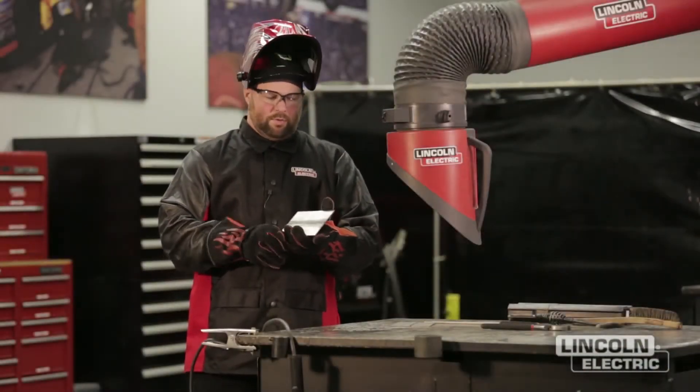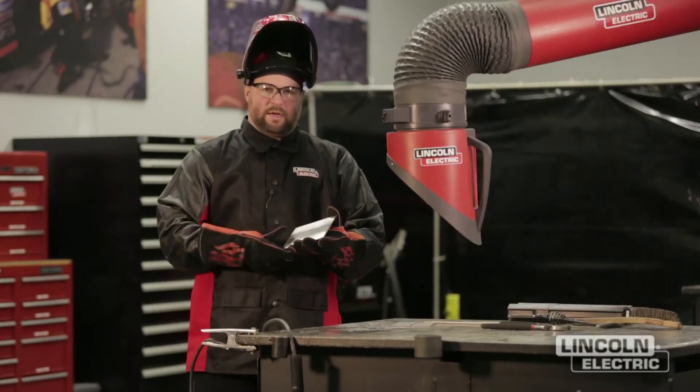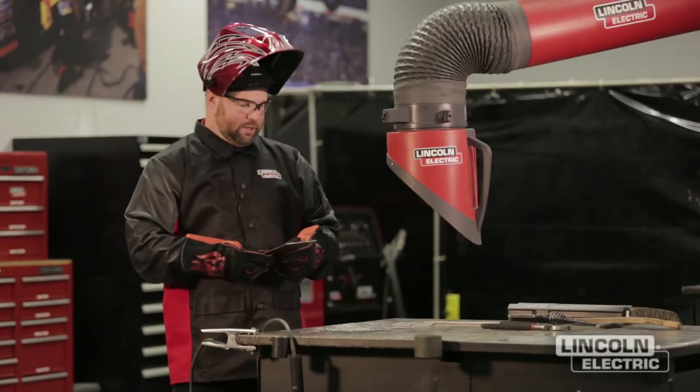We've finished up our butt joint — we welded on both sides. Now we're going to move on to our next project.